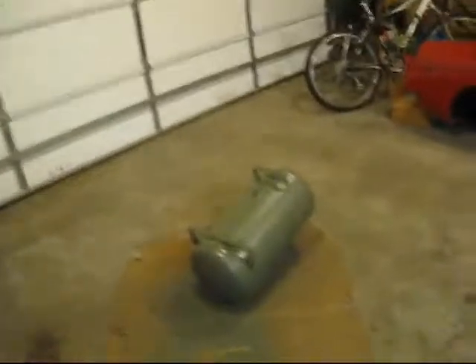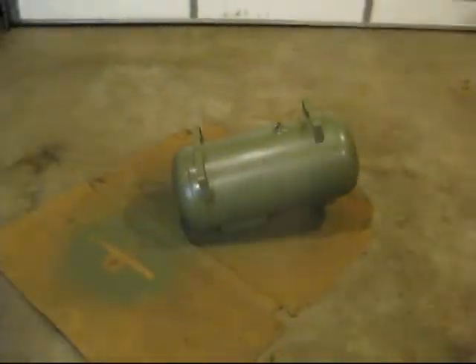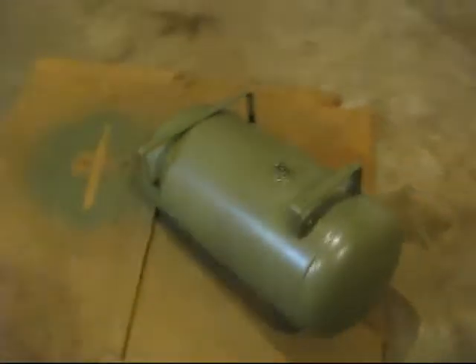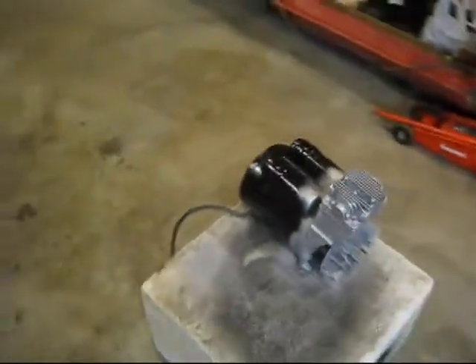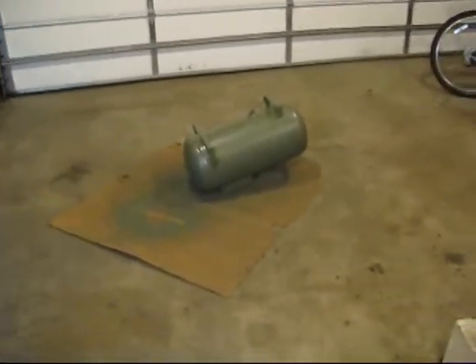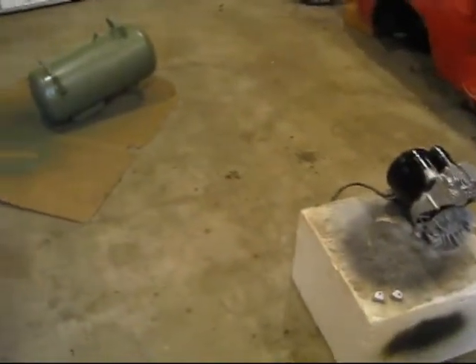I'm just about to call it a night here. I've got everything kind of painted up and I'm going to let it dry and maybe finish things up tomorrow. Here's what the tank's looking like so far — I got the textured army green on there. Then I kind of painted up the motor a little bit, and I've got some of the tubing and stuff done. I will see you tomorrow.